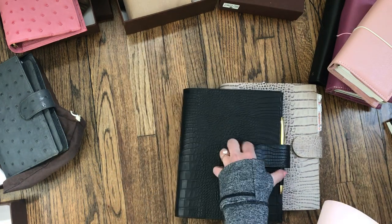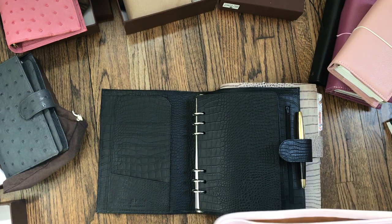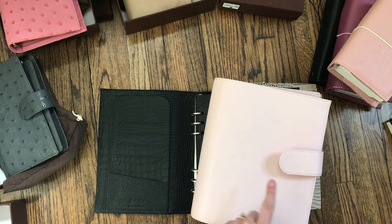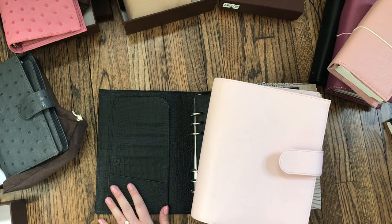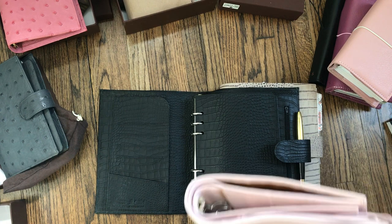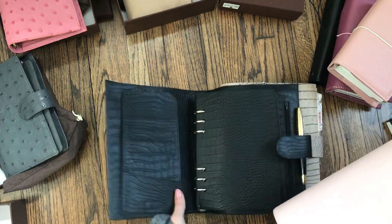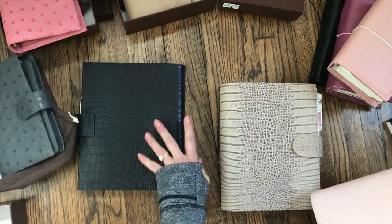This is a big chunk of leather. I'll show you my black croco A5, which has the same size rings — they come with 25 millimeter rings, which is the same size a personal size Julio would come with. To me that seems a little odd, but I guess I equate a larger planner to needing bigger rings. You're talking about a ton more leather here compared to the A5 Campagna.